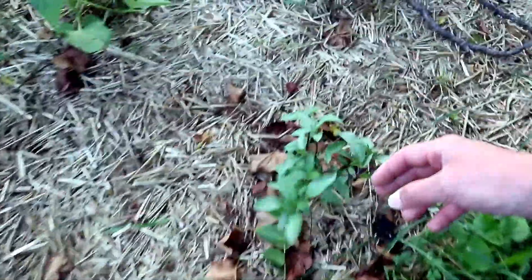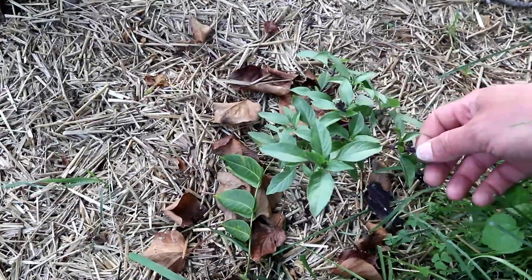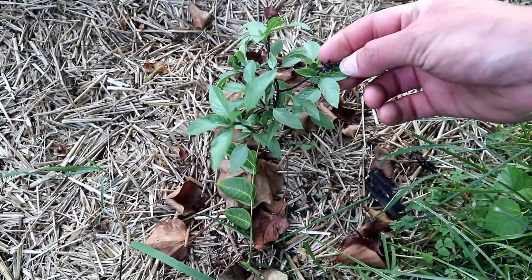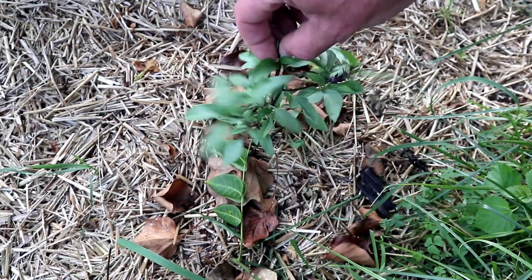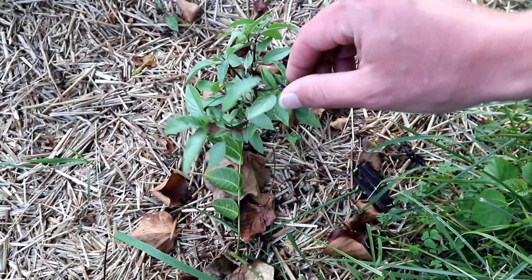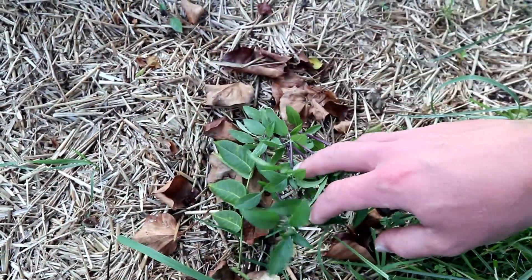Here's another companion plant that we put in between these two tomatoes — this is a Thai basil. It's not as big as the purple basil; I'm not sure why. I think maybe we should pick these flowers off and prune it right now to get it looking like a bush, like the purple basil.